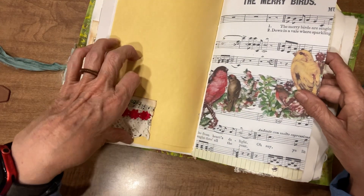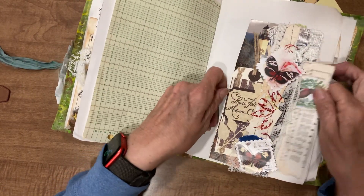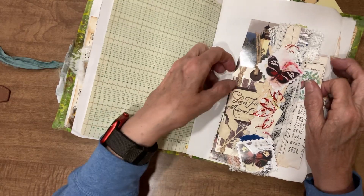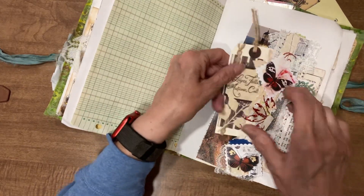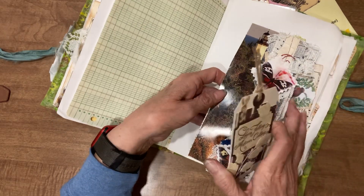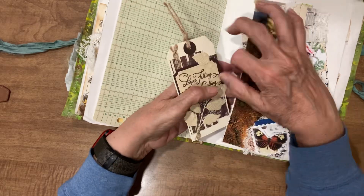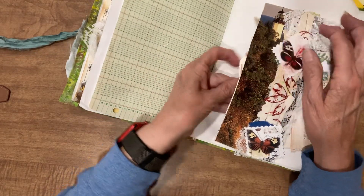We have different kinds of vintage paper in this along with the digitals, and another little cluster decorating that page. Here we have a belly band — it's actually like a double belly band. It goes behind here and then we have a pocket here.